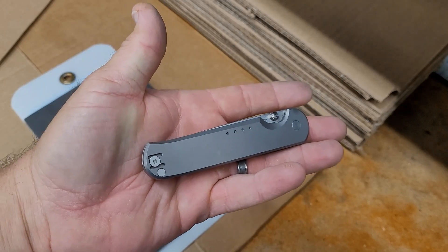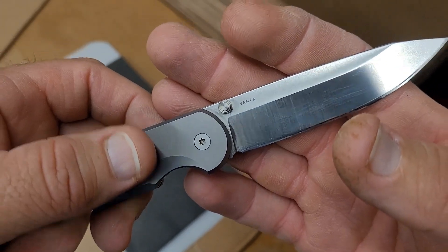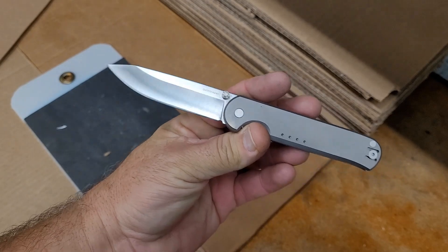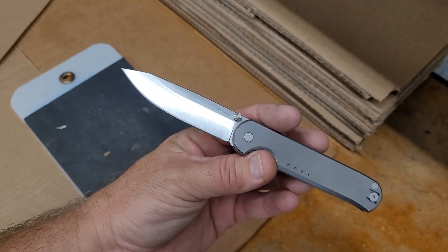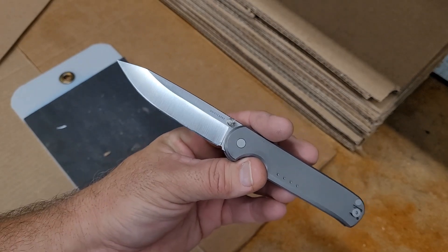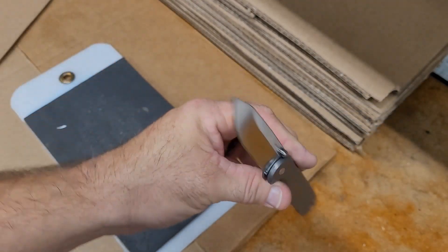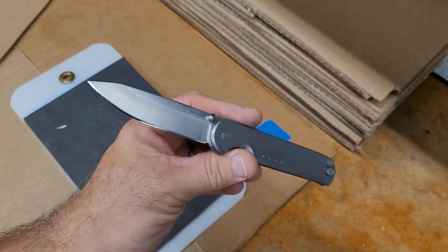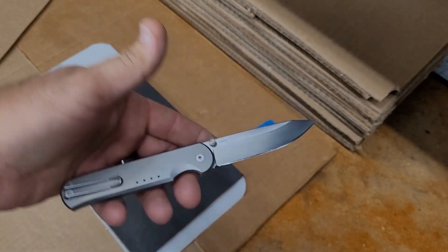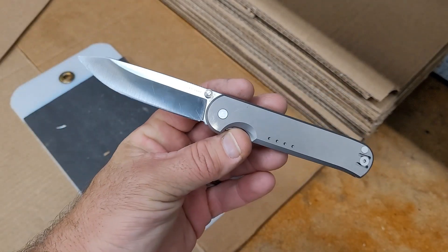Today we're talking about the Quiet Carry Waypoint in Vanax. We're going to test and sharpen it the same way as always — to 1500 grit on the KME, five passes per side, six, three, and one micron stropping. We're going to do edge retention testing. I know there was one edge put on this before I got it; I went ahead and put a few more edges on it to make sure it was ready to go for testing. I did use this a little bit to get a feel for how their Vanax is done.